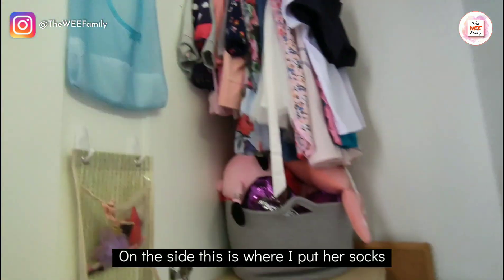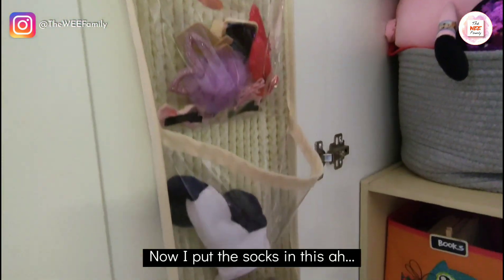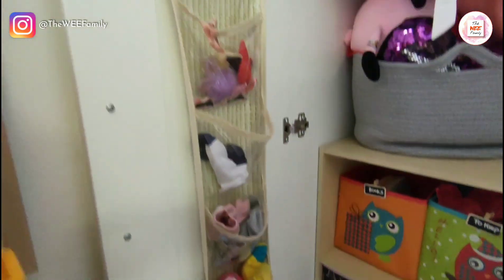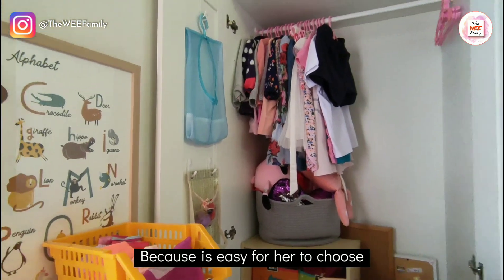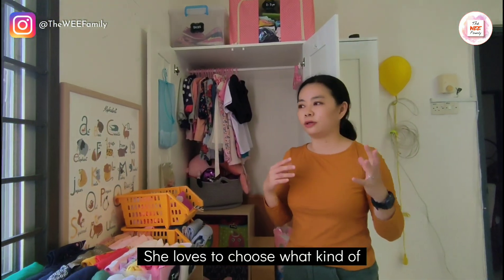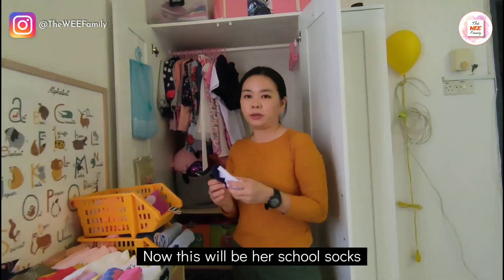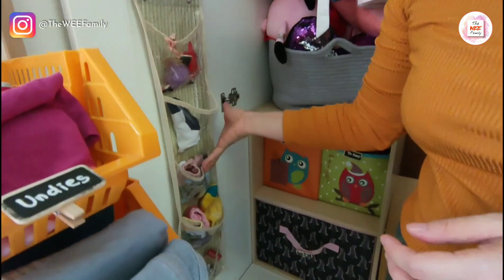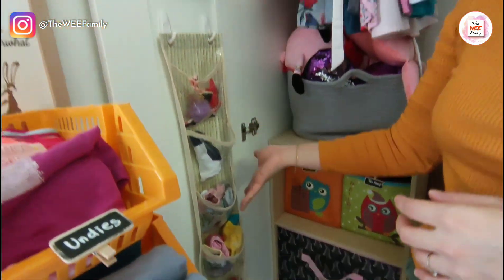On the side, this is where I put the socks, using an over-the-door hanging shelf because it's easy for her to choose. As I mentioned, she loves to choose what kind of clothes she wants to wear — even socks. These will be her school socks, and these are all her going-out socks, so she can choose what kind of socks she wants to wear.